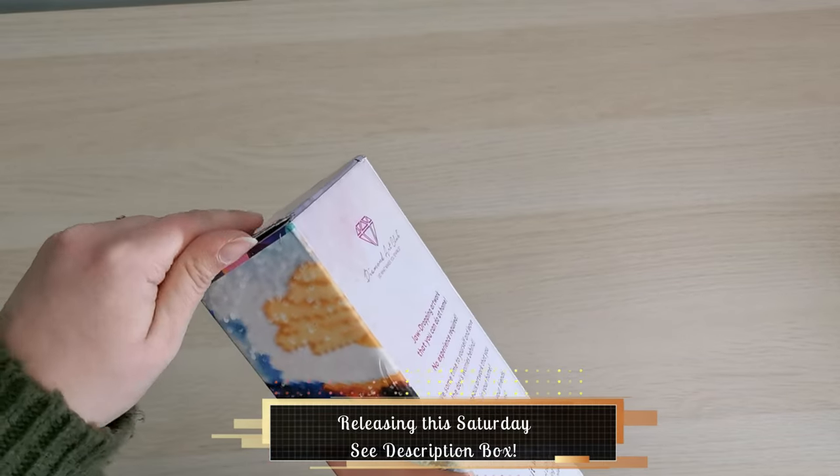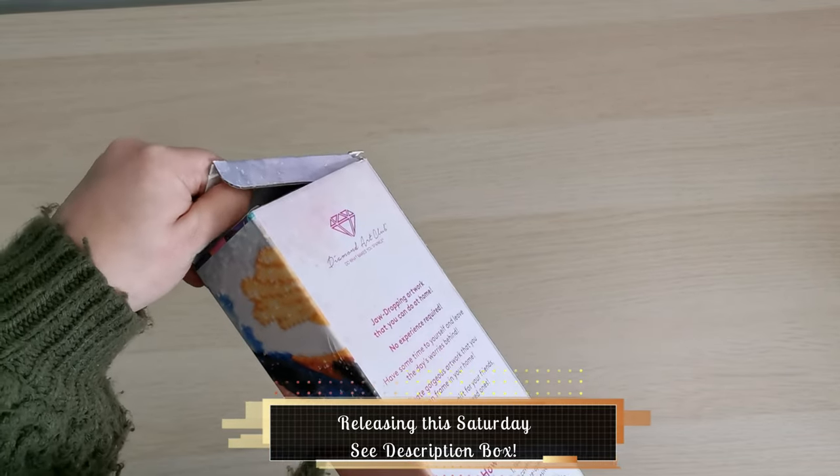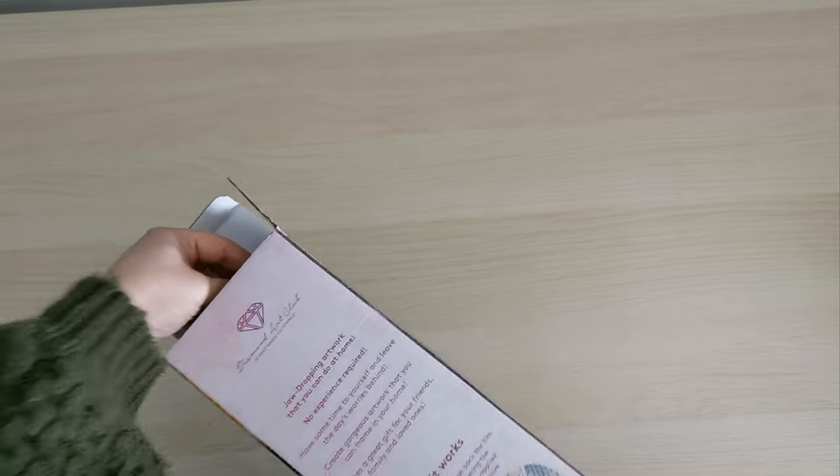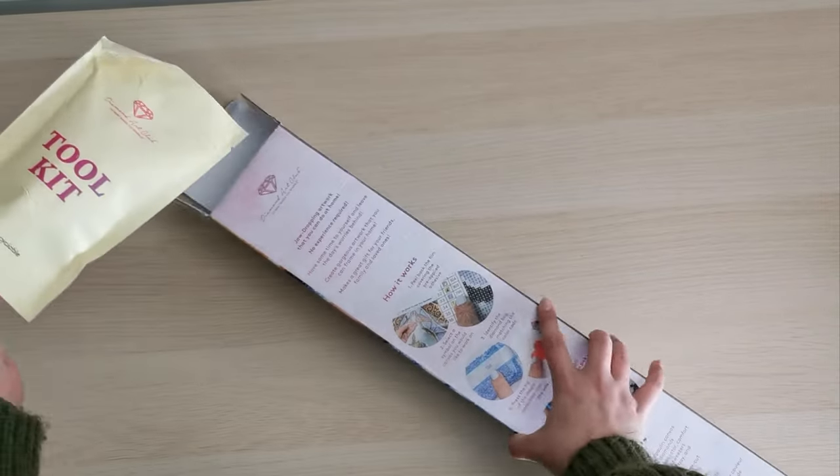How are you all doing? Happy Friday! This kit is going to release tomorrow, which is Saturday the 2nd of March. I can't believe it's March already.